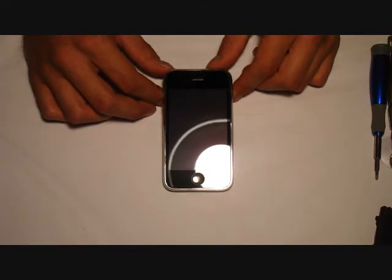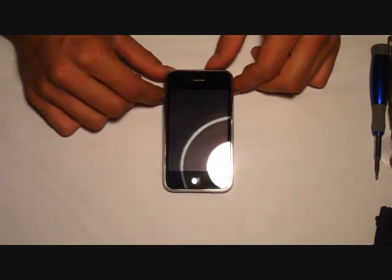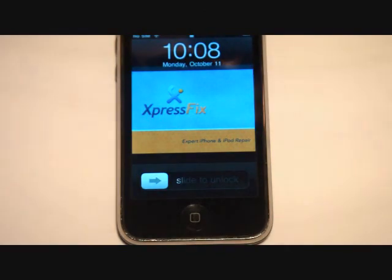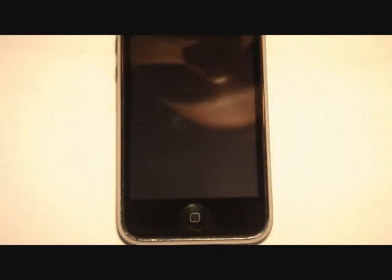Alright, there we go. We have the iPhone 3GS completely repaired. The glass and digitizer is looking like brand new. You can see our Express Fix logo right there. If you have any questions, visit us at www.expressfix.com.